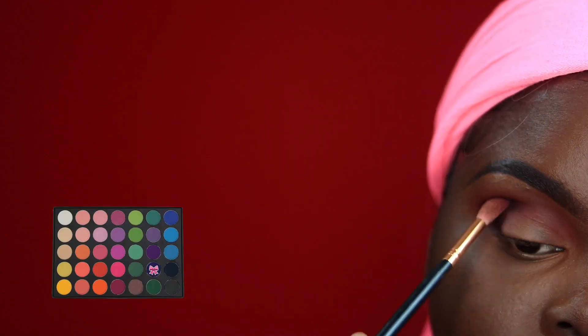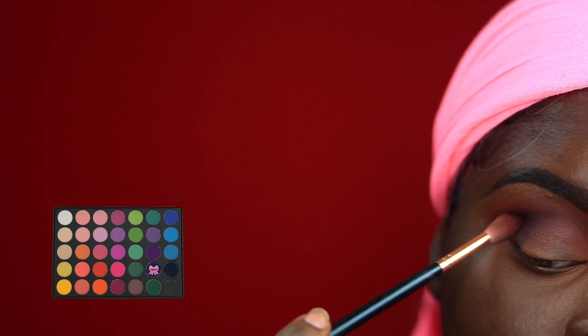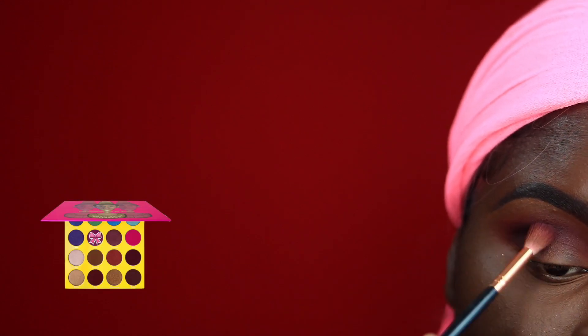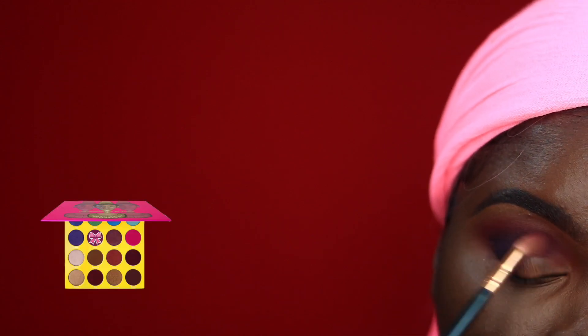I went back in again and took a fluffy brush with that same purple shade just to kind of diffuse it into my crease area. I didn't take this past a third of my crease. To blend everything further, I went back in with Zobo from the Masquerade palette. I kept alternating between the two palettes and the colors that I was applying from them until I got the right intensity that I was satisfied with.